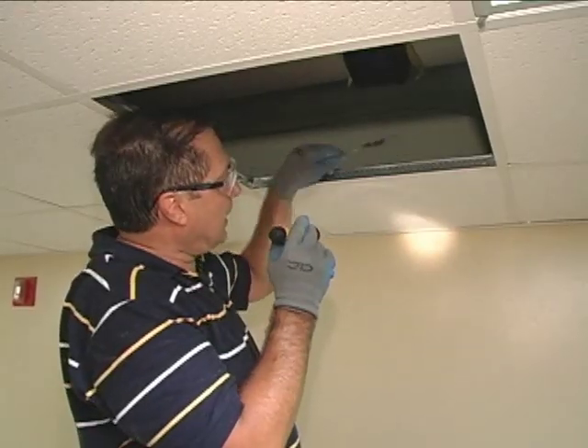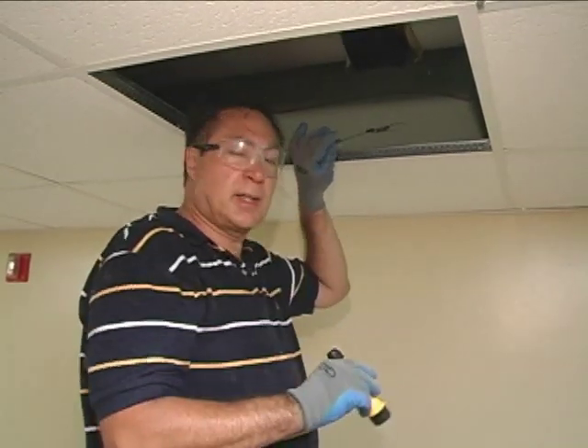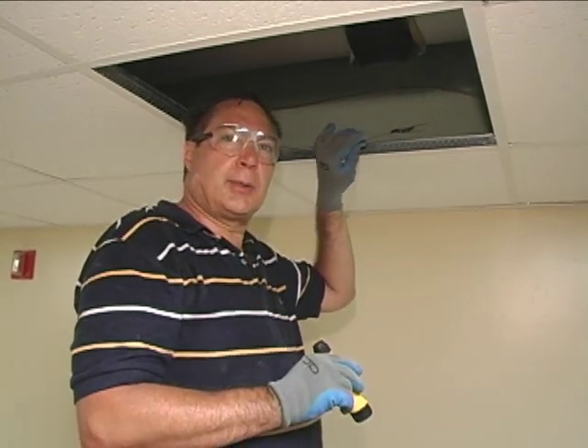We have our fish tape came out right over here and we'll complete the process, continuing our string on down the hallway and pulling in our string.